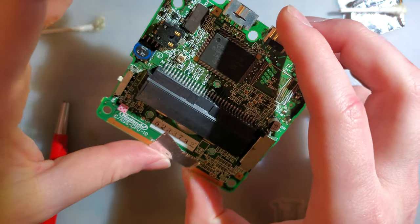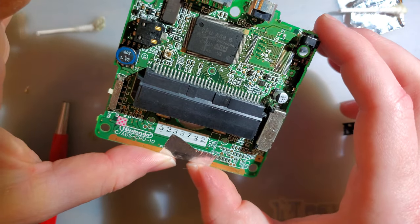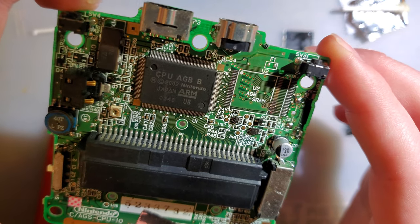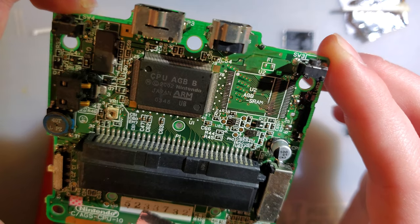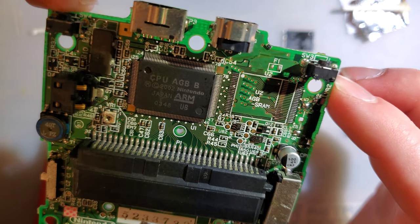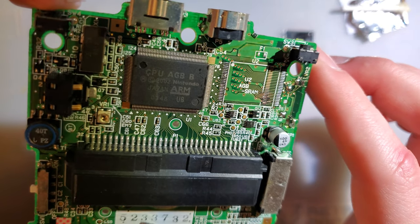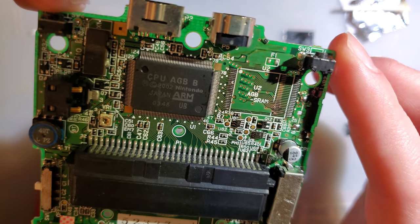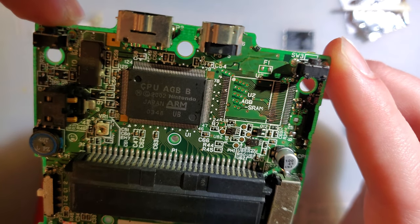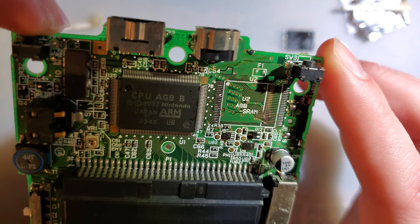It's missing the fuse — yeah, that's an easy fix. But it's just not worth it. Maybe I'll have a go at it, but it's not going to be something I try filming, because that's going to be a lot of tedious wiring back and forth.